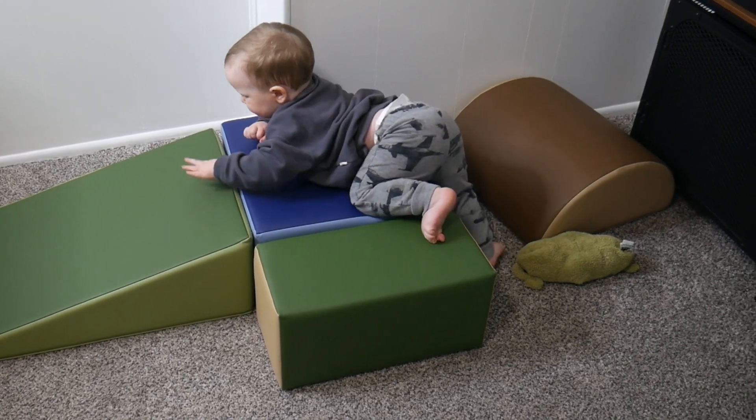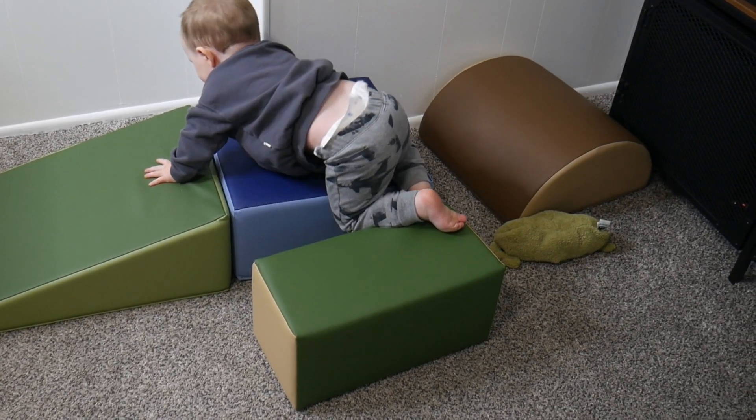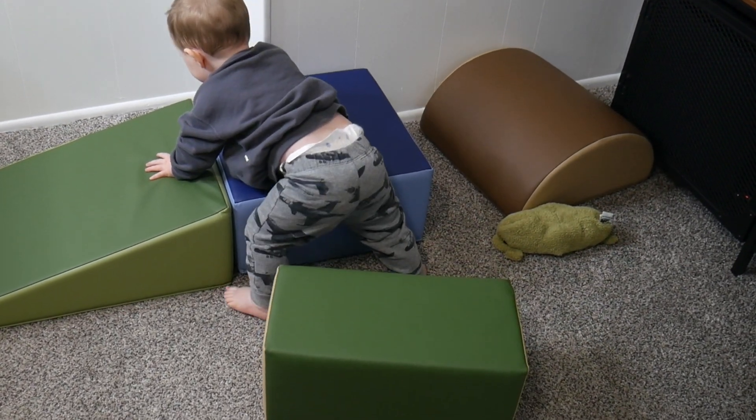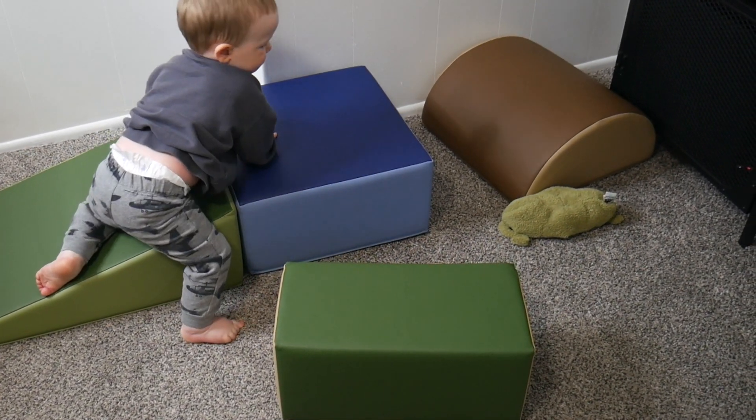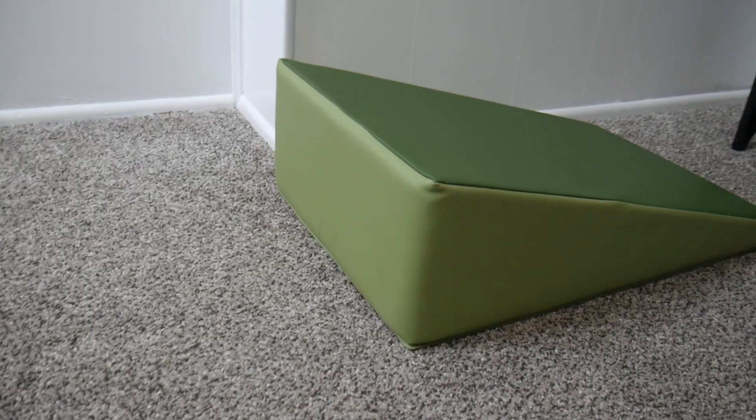All of these blocks are made of dense foam and are covered in a soft vegan leather. They also feature a non-slip base just to help with stability. For some size reference, the wedge measures 40 inches long, 16 inches wide, and 8 inches tall.